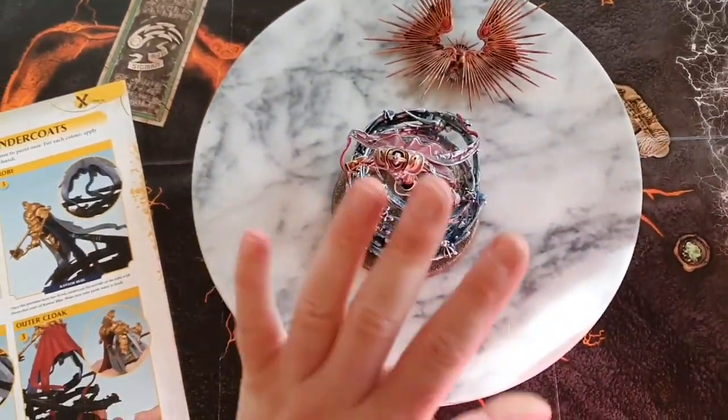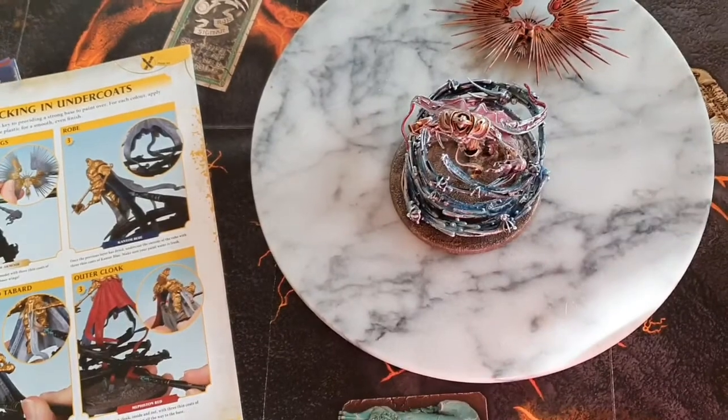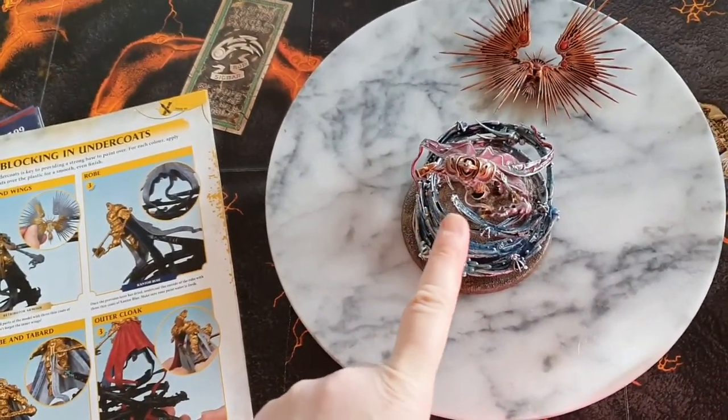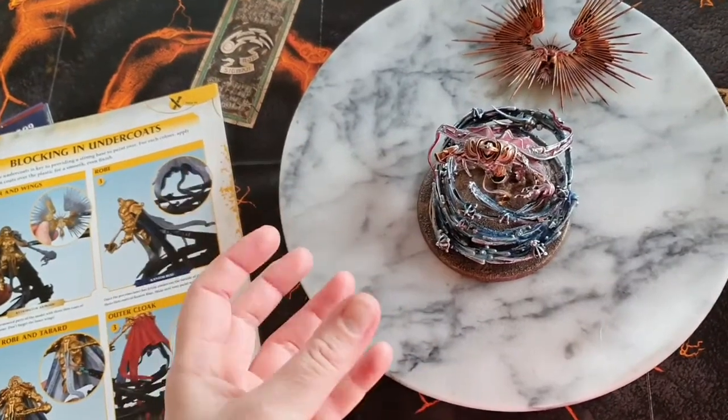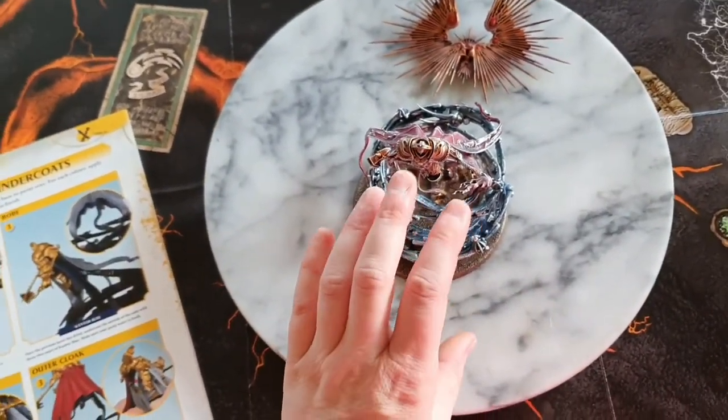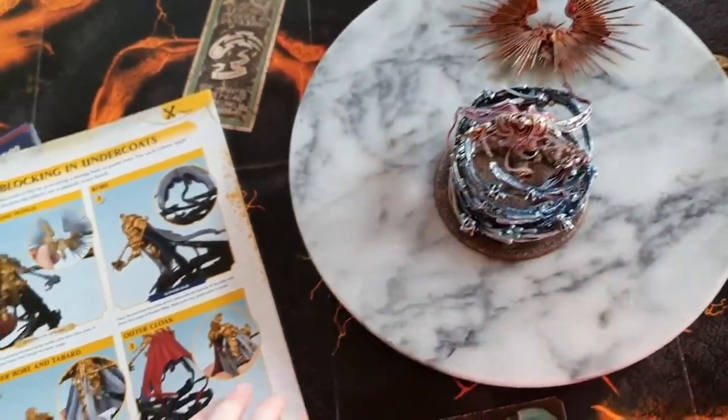So here's the finished model so far. I've not put the wings on, probably because this is the king of the wobbly figures, and I wanted to make sure that the actual figure was glued to the base strongly before I even added additional weight.